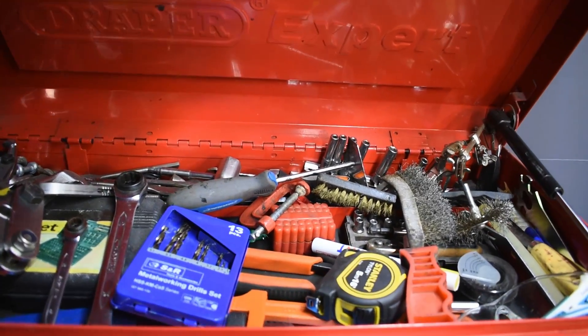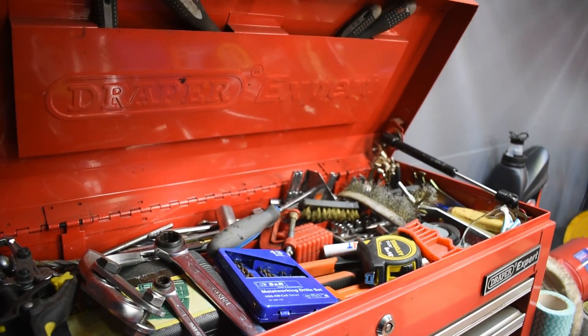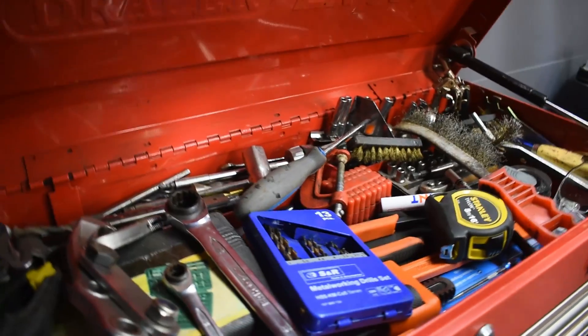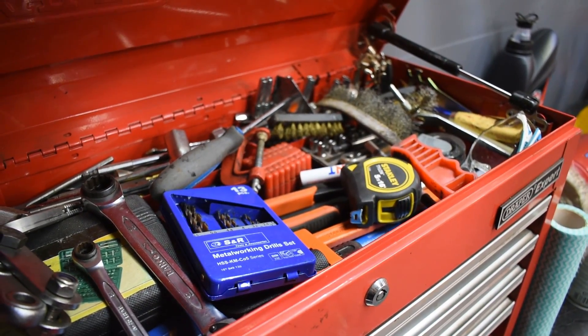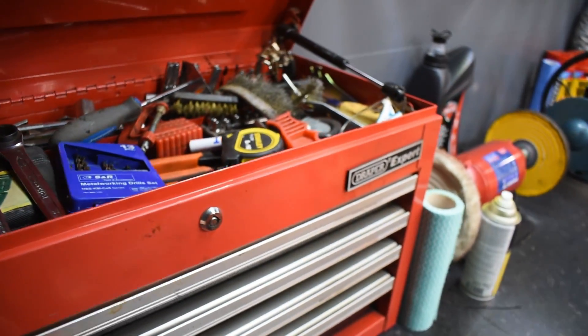So this is just everything which I use on a regular basis. Notice there's no hammers in there - hammers are great tools, but they don't fix everything. Some might argue they fix nearly everything. You can see I've just got tape measures, wire brushes, the paint pen, drill bits, everything in the top there, and some ratchet spanners.